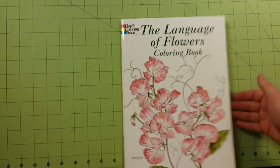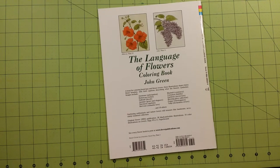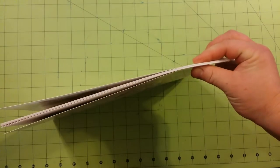So you have the front cover. The dimensions of the book are 8 and a half by 11 inches. It is staple bound, as you can see there on the side. And the thickness of the book is not overly thick.